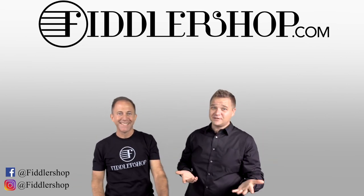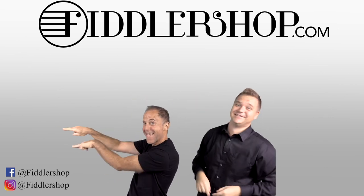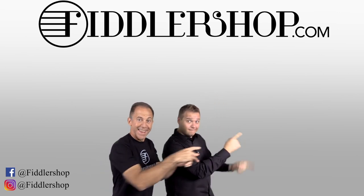We would also love it if you subscribe to our channel so we can keep in touch. It's right over there. And if you want to learn more about us, click right here.